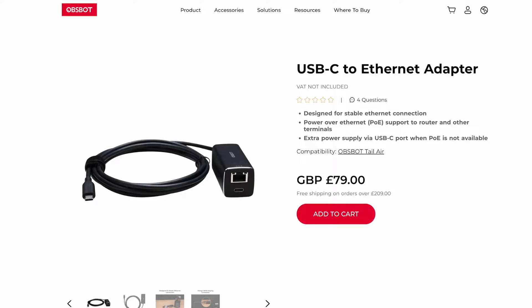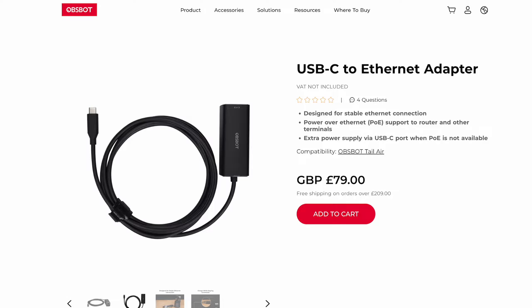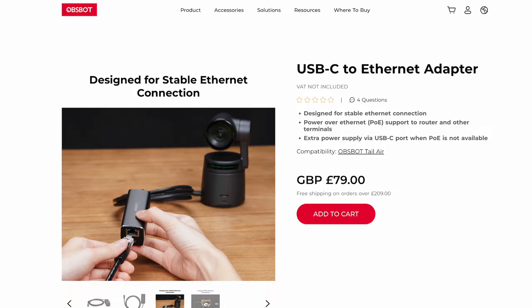Another accessory worth knowing about: if your network's not doing too great, there's a USB-C to Ethernet adapter, which also has charging throughput. So if you're having issues wirelessly, there are even more connection alternatives available. I go more in-depth in my other video about all the specs of the camera.